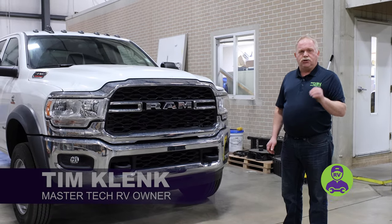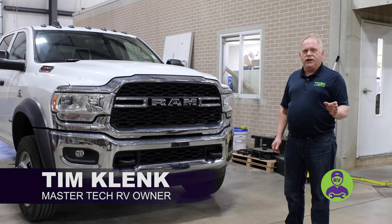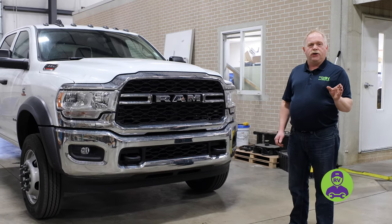Hello, I'm Tim Klank from MasterTech, America's number one bumper-to-bumper service collision renovation center in Elkhart, Indiana. And today, I want to show you what we brought out to the industry. We are the exclusive installers here in Elkhart.